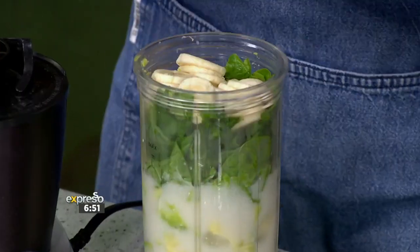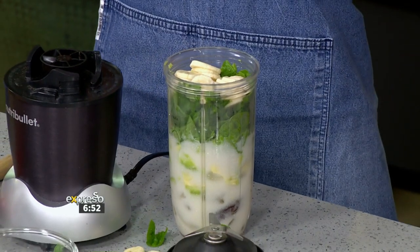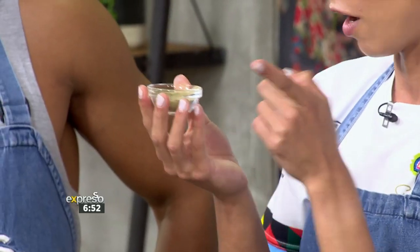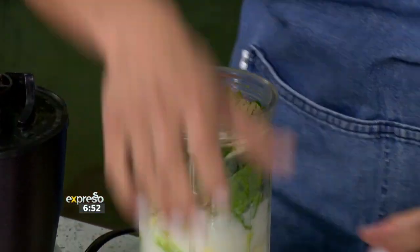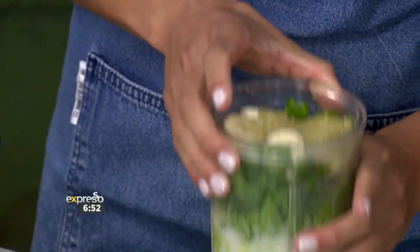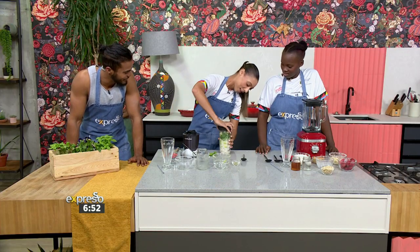Last but not least, I see you've added in some superfoods — the wheatgrass protein superfood powder. This is the secret ingredient. Clearly, this is part of why you did so well when you were playing the game, and still doing well when you're coaching and sharing all your love and knowledge.